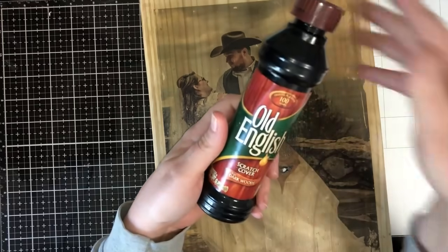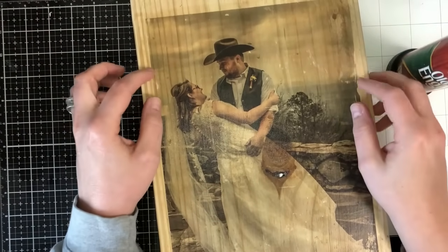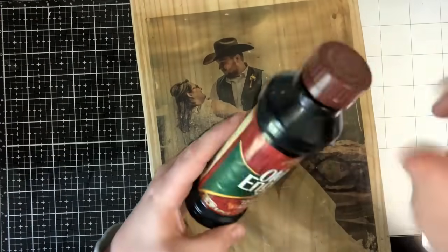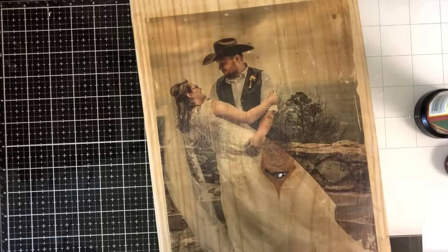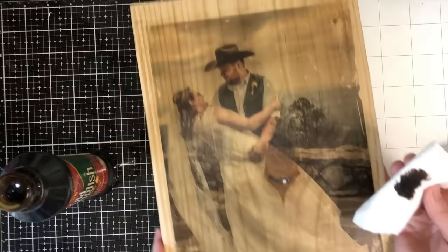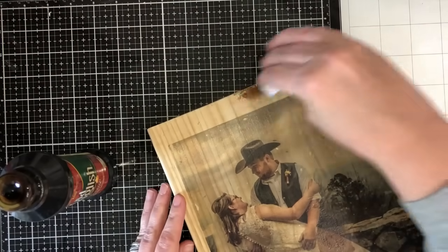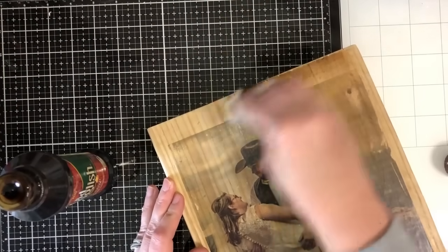Now what I'm going to do is go around here and take this Old English — just taking whatever's on hand. She had specifically asked me for the wood look, so I don't want to mess with a wash. I'm just going to put it on a paper towel and wipe it down to give it a little bit more color. I'm going to try to stay off the picture. You can take an old rag or paper towel, whatever you want to use, and just kind of go over the whole thing.